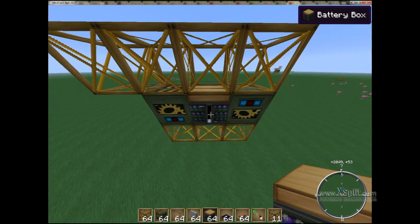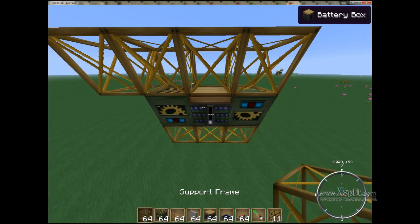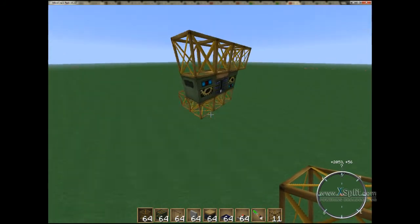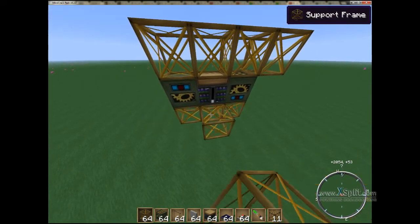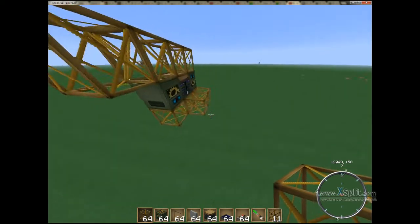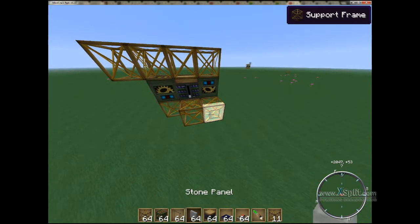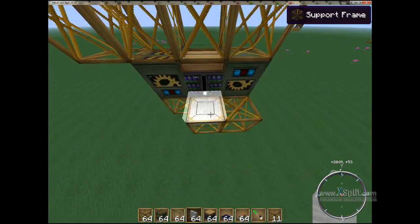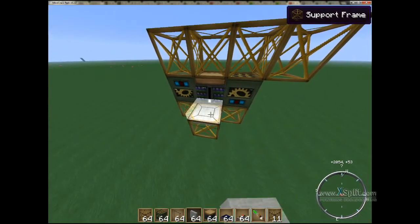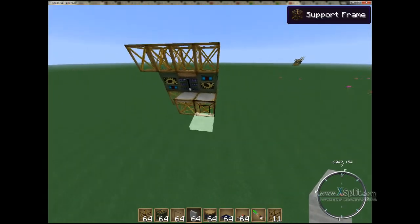Alright, now that we're done with that, let's go ahead and take some more support frames. We're going to pop one there, one there, and one here. We're going to wait to place this last one. We're going to go ahead and grab a stone panel, another stone panel, and one more stone panel. We've got that set.